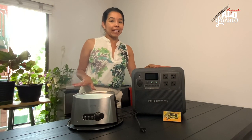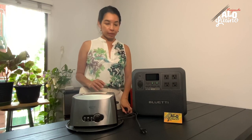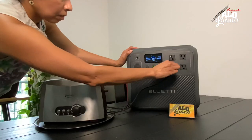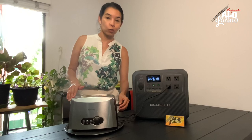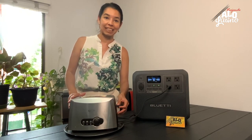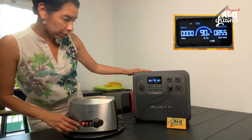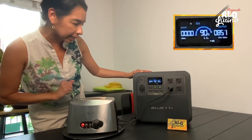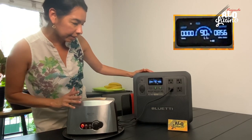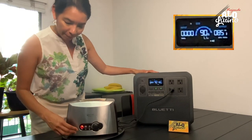Un clásico en casa es la tostadora — todos tenemos una. Así que puede ser muy útil si necesitamos tostar pan y queremos ahorrar energía. Ustedes saben que esto también jala bastante. Vamos a ver cuál es el pico. Sí jala bastante, pero ven que funciona perfectamente. Cerca de una hora y diez minutos podríamos tener la tostadora — pero esto no se demora nada en tostar el pan. Pasó la prueba.